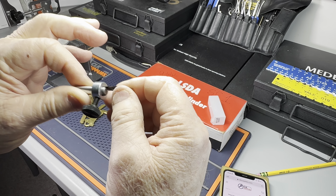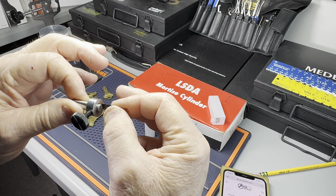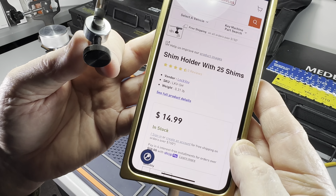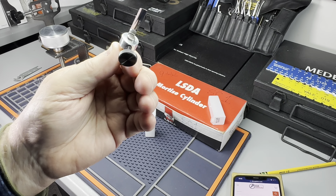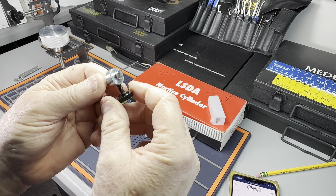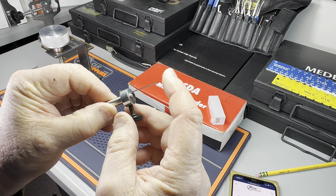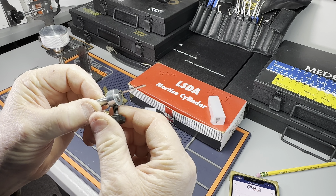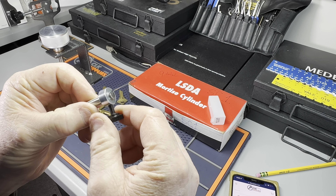The reason I'm bringing this up is there is a problem with shims — they can hurt you. I've seen some videos on how to shim properly, and we know how to shim. For the shim ninja, it's only $14.99. You won't cut yourself, and cuts hurt.